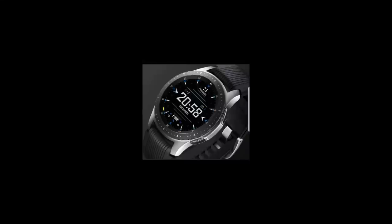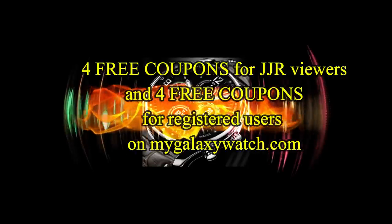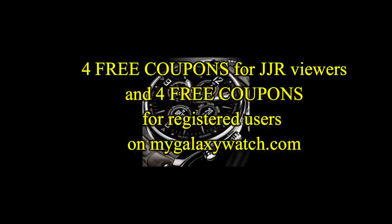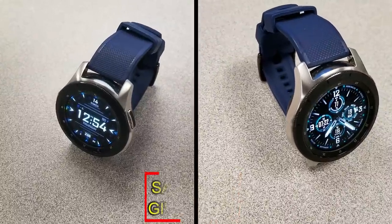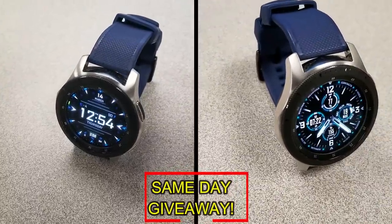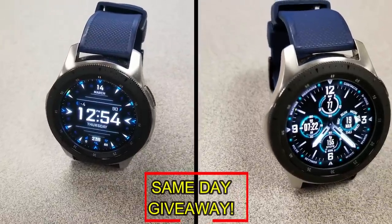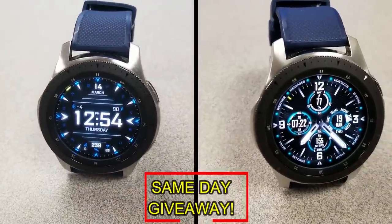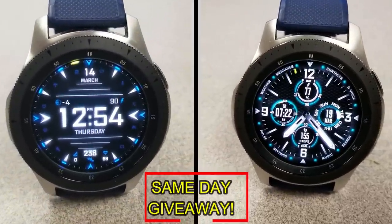If you want more information on the watch faces reviewed today, simply do a search in the Galaxy App Store under the name of these faces. I've also included the direct links in the video description. I'm giving away coupon codes to random viewers that comment here as well as coupons to random registered users on the watch face community website mygalaxywatch.com, so you have two chances to win. You have to be a registered user to participate, so make sure you go sign up.